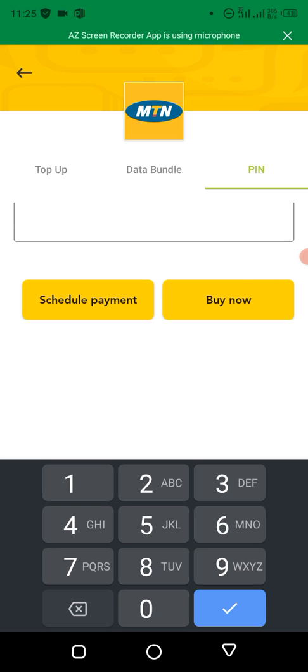After clicking buy, you'll be able to generate those PINs. And if you have a Bluetooth printer, you'll be able to print out the recharge cards so that people can come and buy the recharge cards from you.